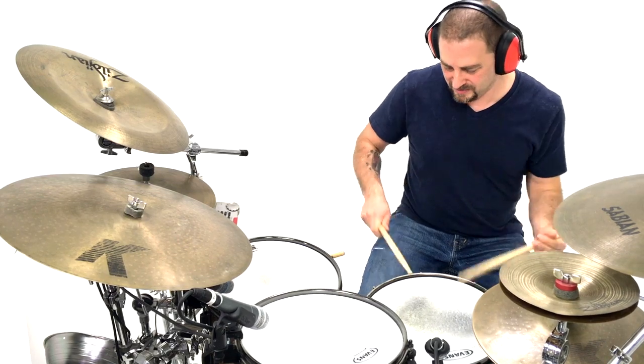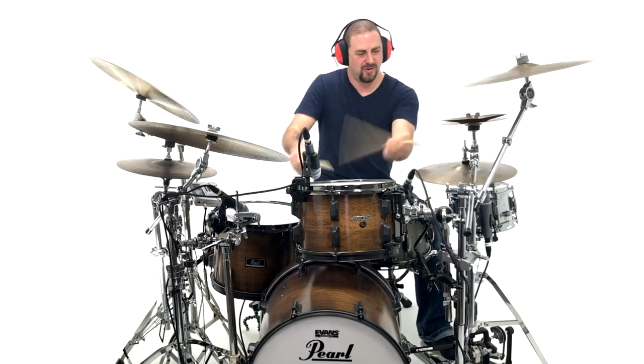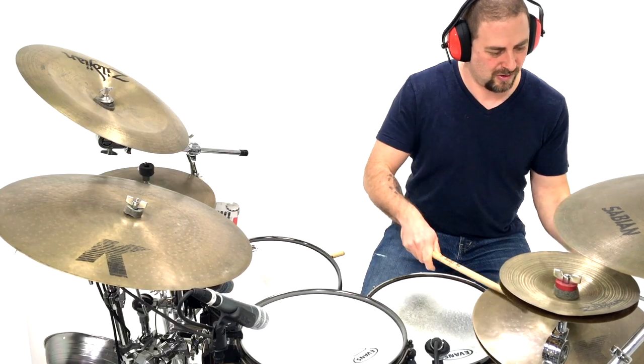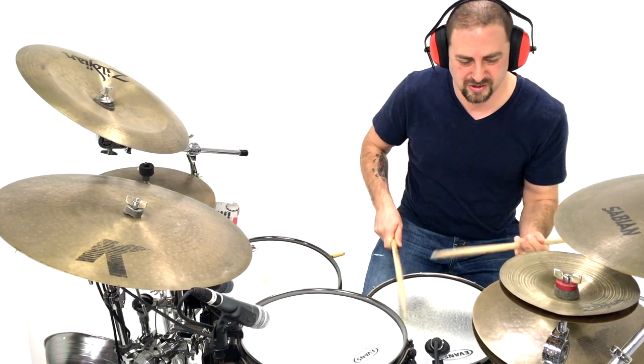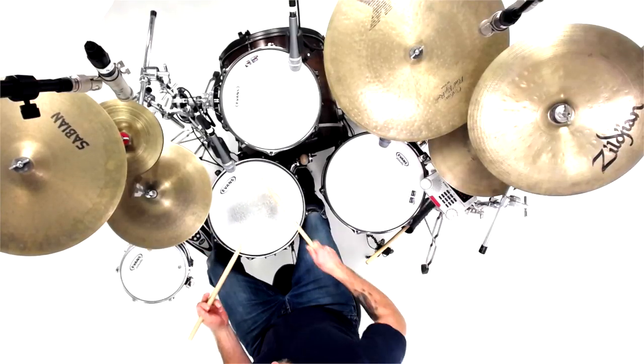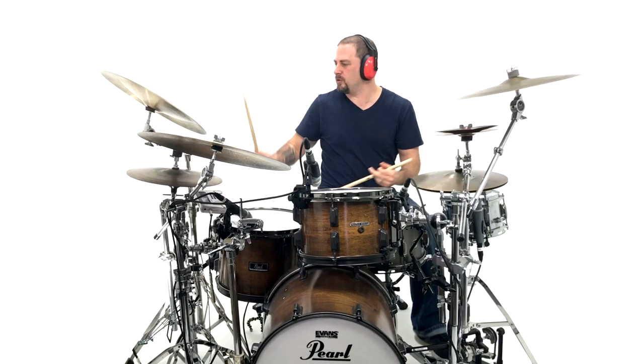Have you ever seen an Apple commercial or that scene when they first go into the Matrix? It looks like the person is just standing there amidst a sea of light — white that just goes on forever. In my old studio, I had a section dedicated to infinite white. I love the cleanliness and the fact that it keeps the focus on me without any kind of distraction in the background.